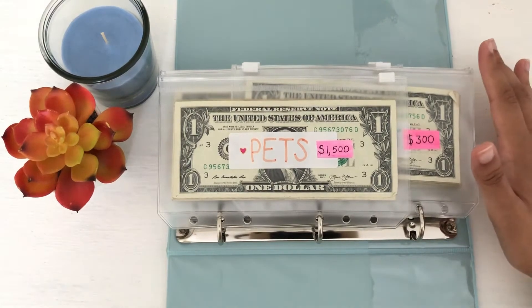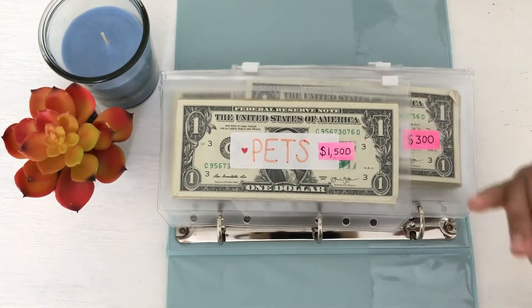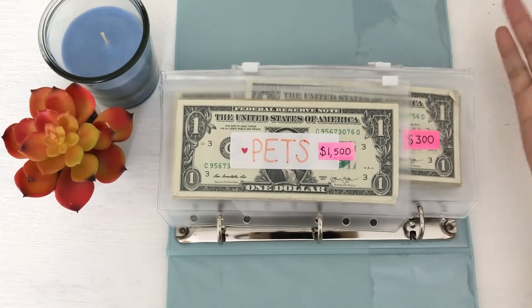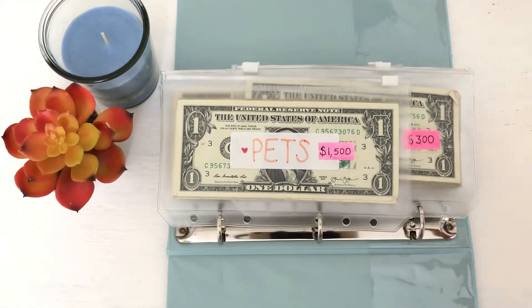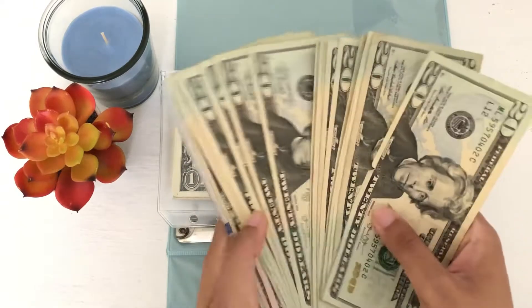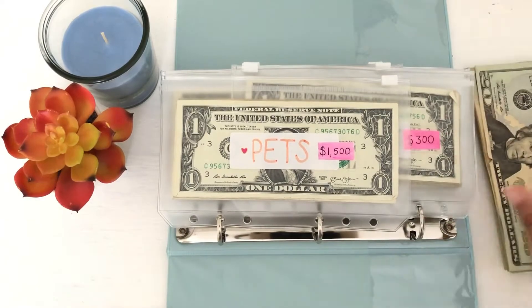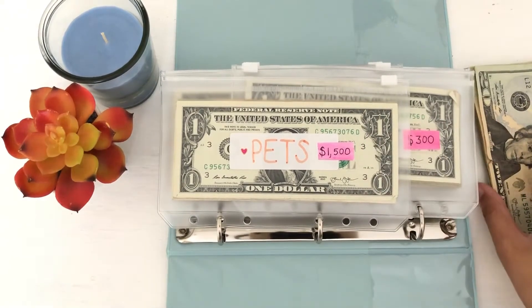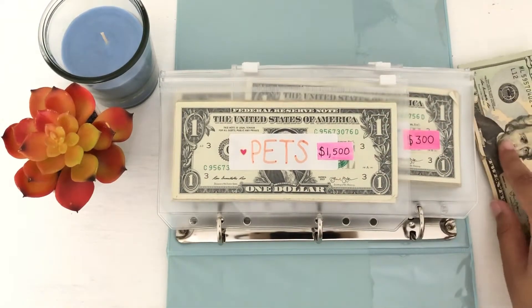Alright you guys, so I zoomed you guys in just a little bit so you can see a little better what I am doing. I'm sorry if you hear music in the background — there is music playing outside my house right now, so that's that noise. Please disregard it. So here are the bills. I'm just going to go down the line starting with pets and just switch out what I can — all of the ones, fives, and tens if I can for twenties.